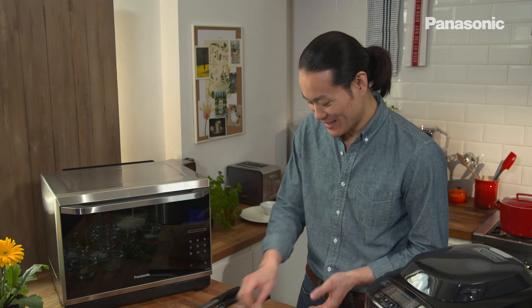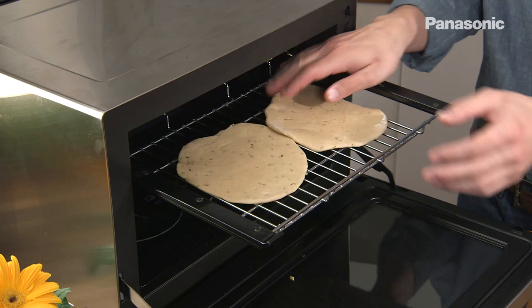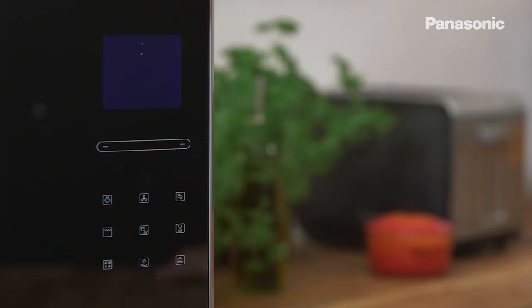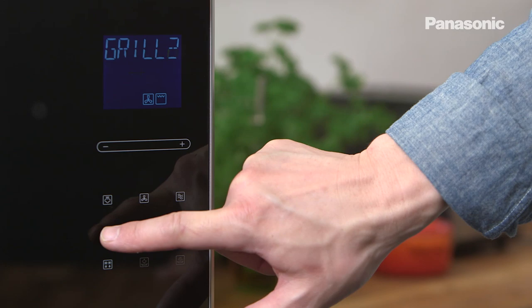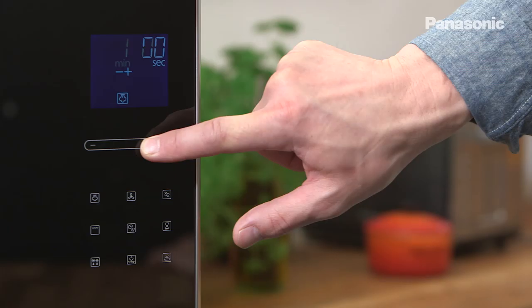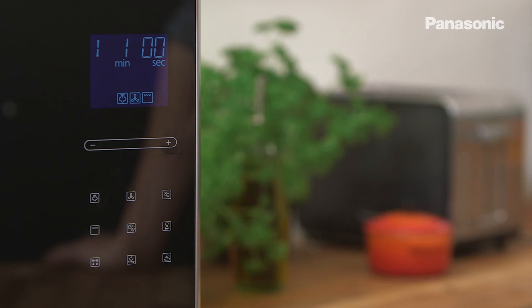Once the flatbreads are rolled out, to cook them, place them directly on the wire shelf which is on the top of the oven. Then set the oven at 220 degrees convection, grill one. Once the timer gets down to three minutes, I'm going to give it a steam shot for one minute to give it moisture. And you're going to get the colour from the grill and the moisture from the steam. Just press the steam button once.